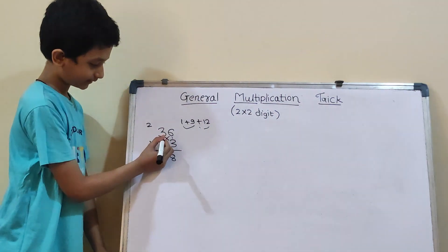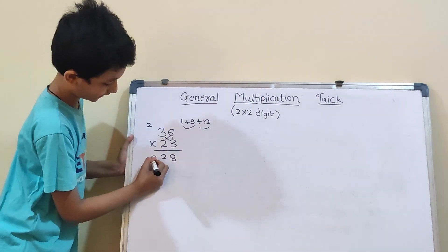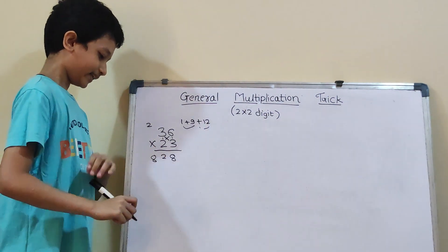And now again vertical means 3×2 which is 6. And 6 plus 2 will be 8. So, the answer is 828.